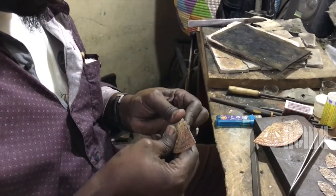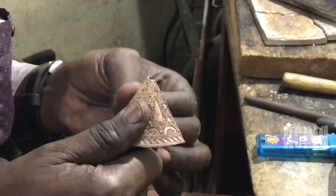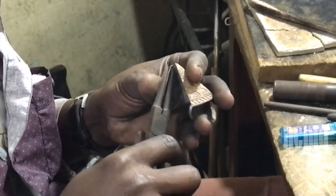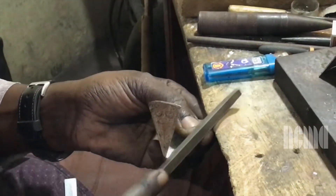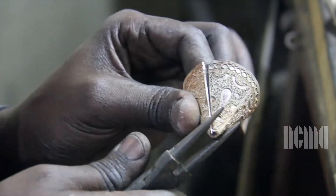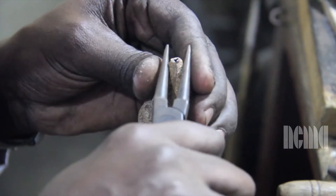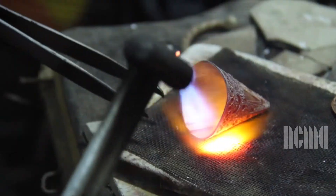He uses his hands to bend the flat piece into a circular cone shape, and also uses a mold to help form the cone shape, then uses pliers to help him bend the shape. He files the sides of the cone before beginning to close the shape, then uses pliers to line up the edges. He then uses a blow torch and flux to seal the edges together and create the final cone shape.